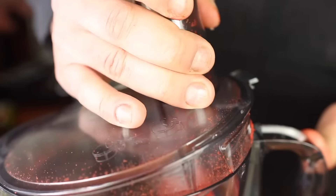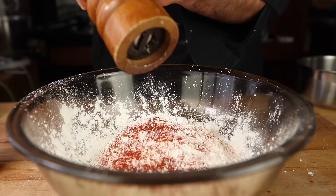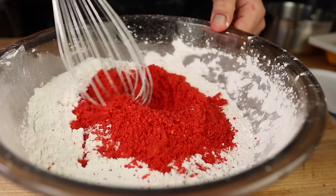Bring it to 350. Flour, cornstarch, cayenne pepper, paprika, pepper, Cheetos Flaming Hot, and mix.